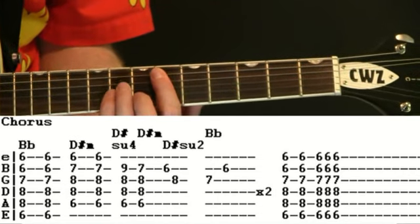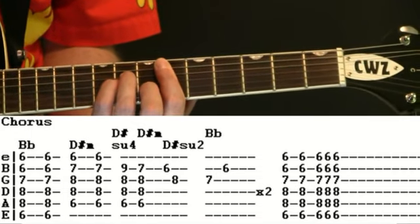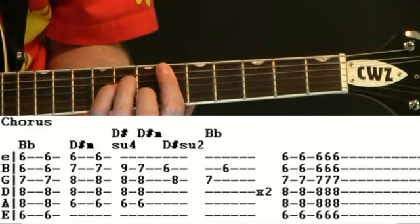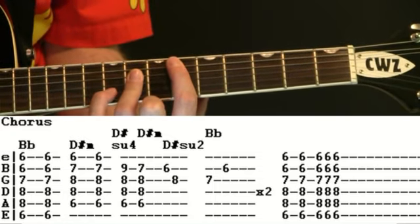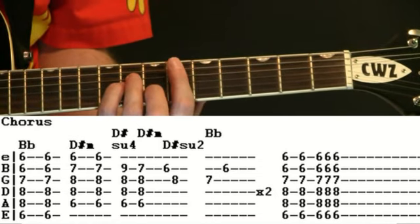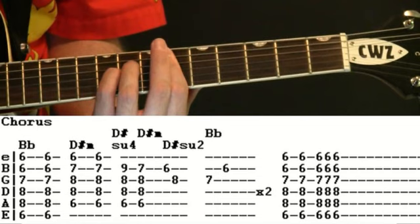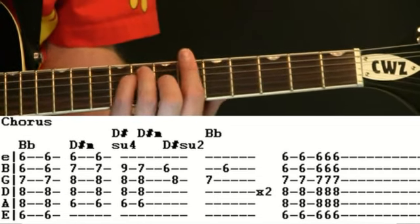Down to the D sharp minor, right under it — a couple of strums. And now we kind of incorporate part of that intro, a little bit different timing on it. We'll do our D sharp suspended 4, to the D sharp minor. Pick through our six to eight on the B and G, and then the seven on the G to six on the B through that B flat chord.